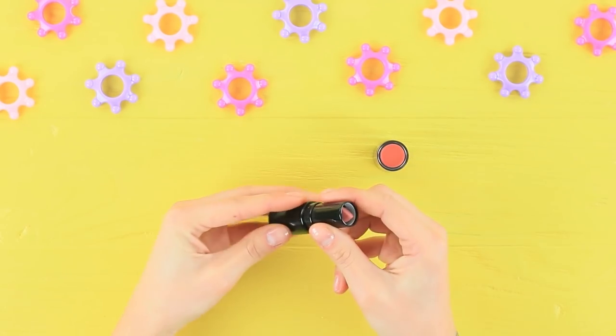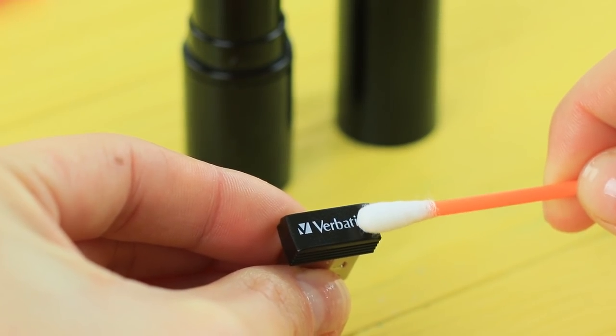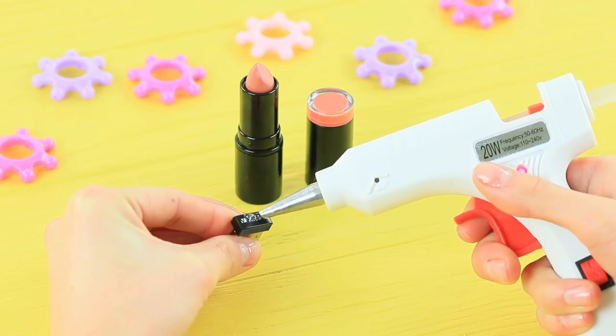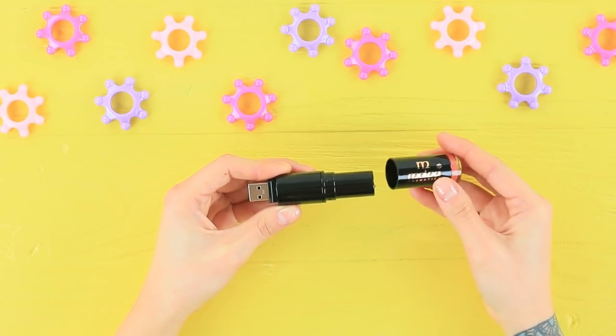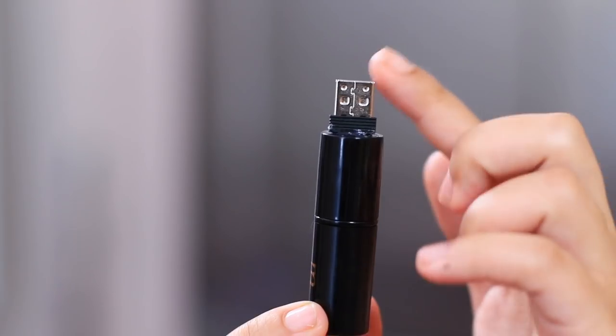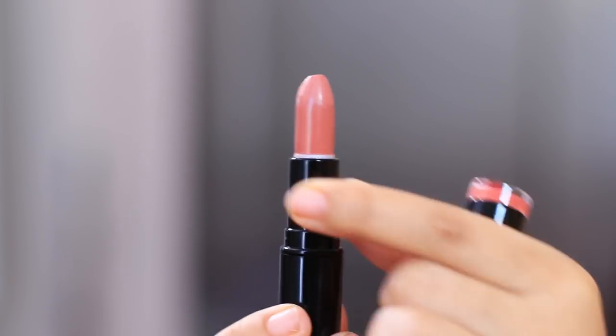Hot glue a mini flash drive to a lipstick tube — clean the surfaces beforehand. The topics of Jessica's blogs are technology and beauty! Her way of combining a flash drive and a lipstick will definitely get a ton of likes! A USB lipstick is just what the world needs! Good job, Jessica!